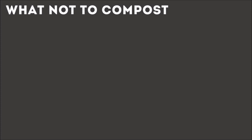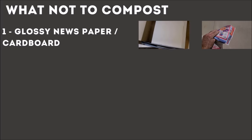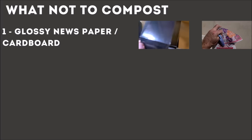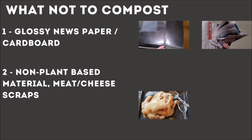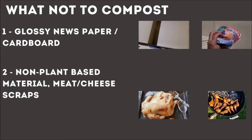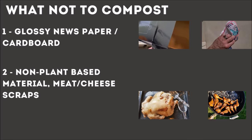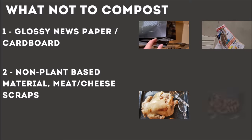What you should never compost from the brown category is anything glossy. Like this cardboard here — it's glossy, reflecting light. That stuff's not going to break down very well, and I don't know what kind of chemicals could be in that. Also, the high-gloss newspaper inserts you get in the mail — I stay away from those. And then anything that's not plant-based, like meats and cheeses — don't do it. It'll break down, but it's going to take a long time and it'll probably attract raccoons or other animals tearing up your pile.